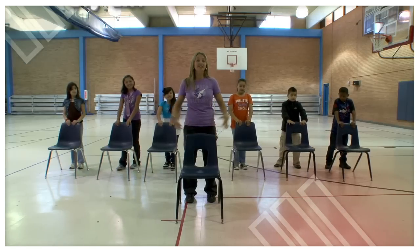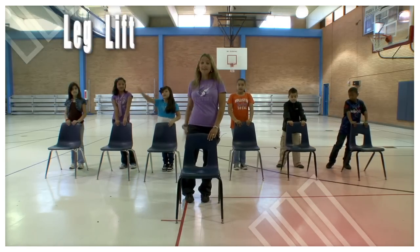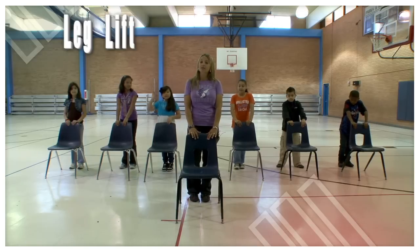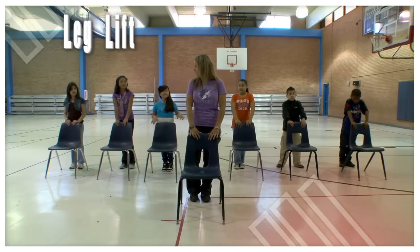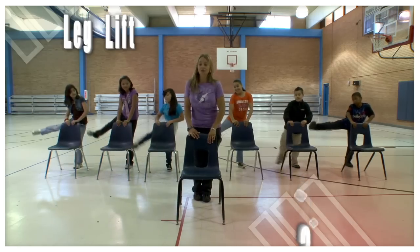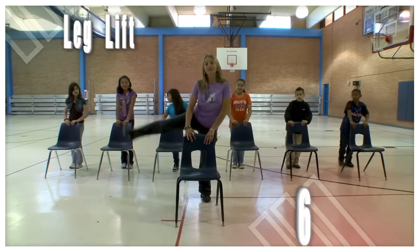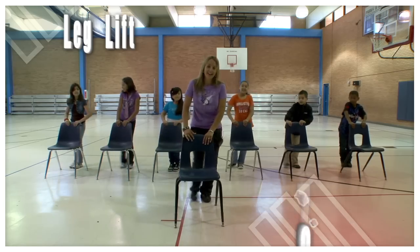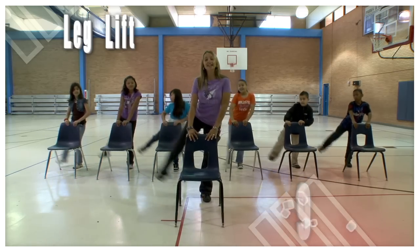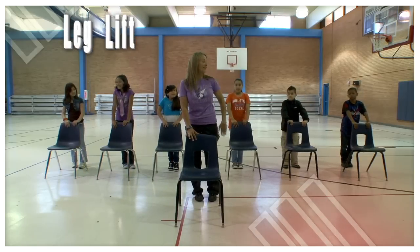Our first exercise is going to be working our leg muscles. We're going to use our right leg first and go to the side. Are you ready? Here we go: one, two, three, four, five — five more — six, seven, eight, nine, ten. Awesome! Now we're going to do our left leg. Here we go.